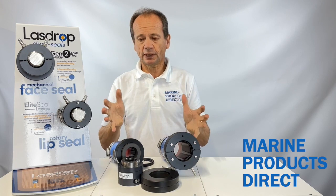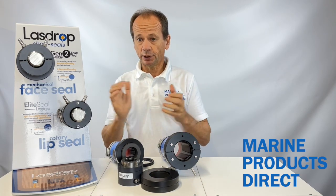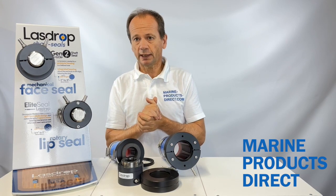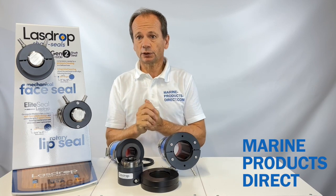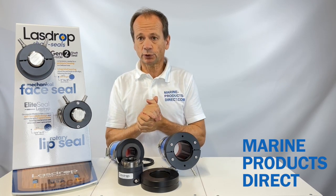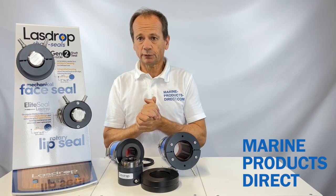They can purchase directly from us at Marine Products Direct, or you can purchase on their behalf. If you have any questions don't hesitate to contact us at sales@marineproductsdirect.com. We look forward to hearing from you — many thanks for watching.